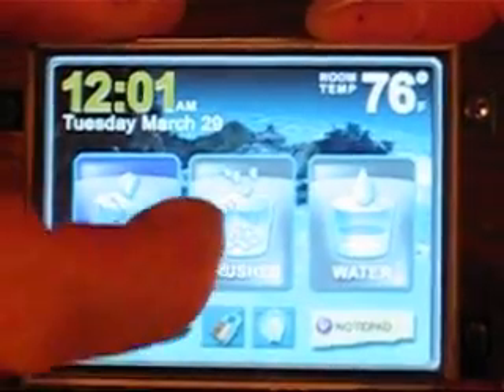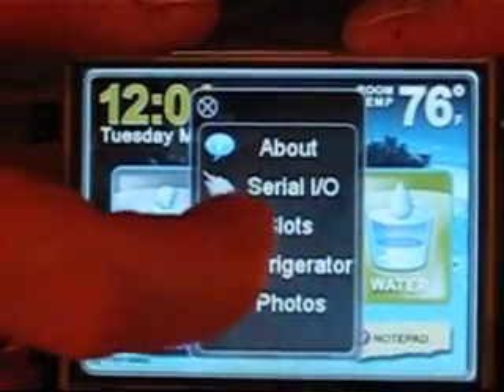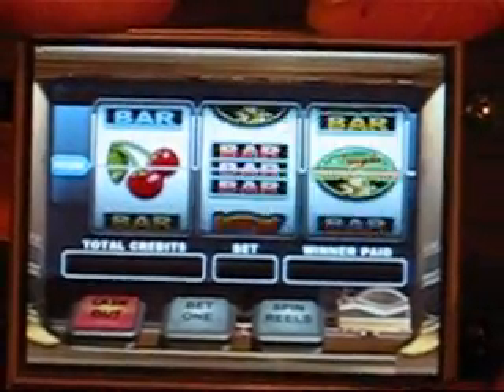There are a number of examples of graphic user interfaces that were developed using GEM Studio, including one for a refrigerator, and a slot machine example which uses what's called image sequence widgets to run through animations.